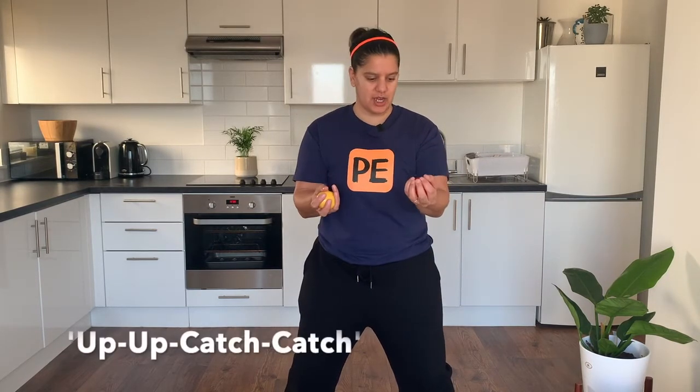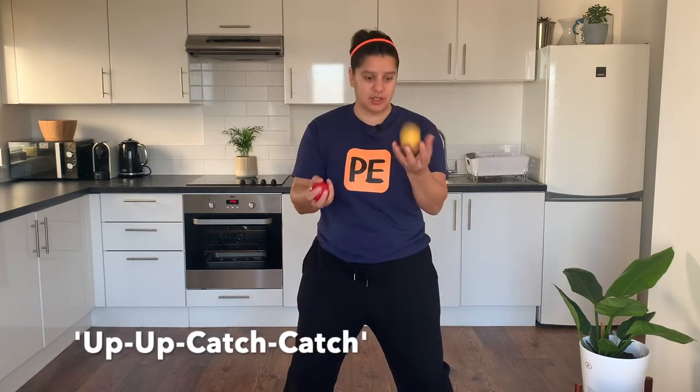Phase two — I think this is the trickiest phase because we are now going to try and catch rainbows. What I mean by that is I'm going to catch a ball going from this hand to this hand, and also a ball going from this hand to this hand. When we put it together it looks like: up, up, catch, catch. Can you see how the balls go up and back down to the opposite hand? Remember that triangle we're always trying to make.